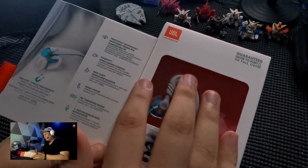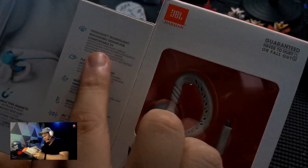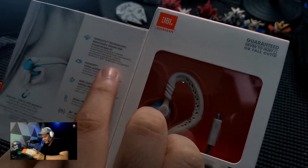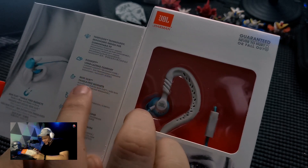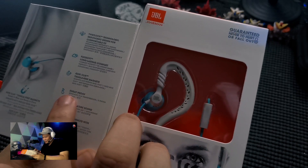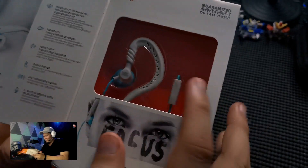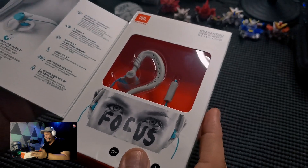Now let's go directly to the specs as stated here. So it has Twist Lock technology, ergonomic design for comfortable fit, Flex Off long lasting comfort, quick click tangle-free magnets, it's sweat proof, JBL signature sound, and a one-button remote with microphone. It comes in this teal color as you can see here.